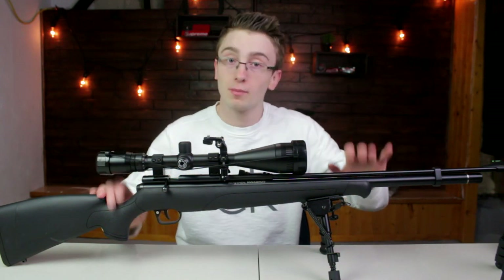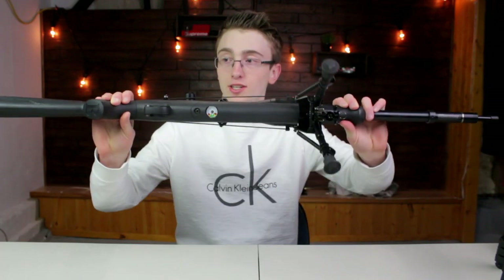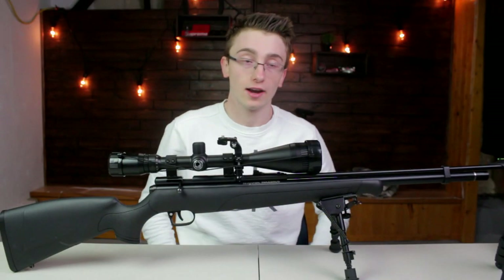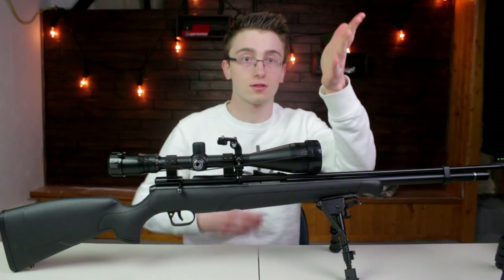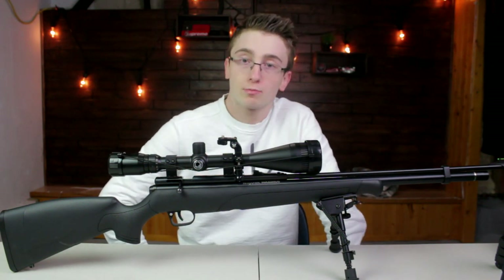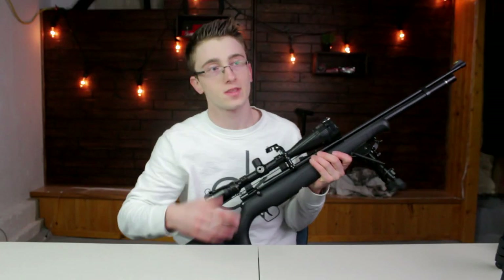I just pump up my PCP to the good old magic number, which is 2,000 PSI. And yeah, the squirrels just fall from the trees. Okay, that's what I use for squirrel hunting.